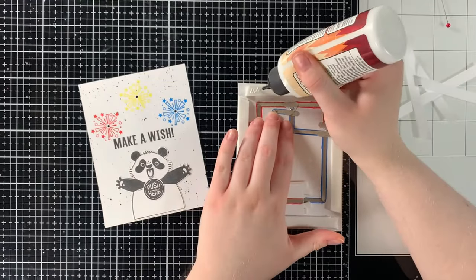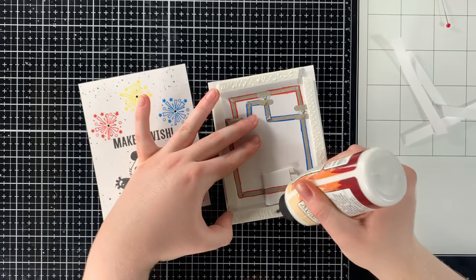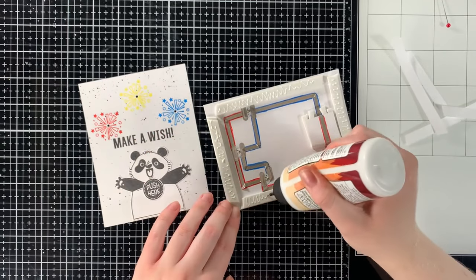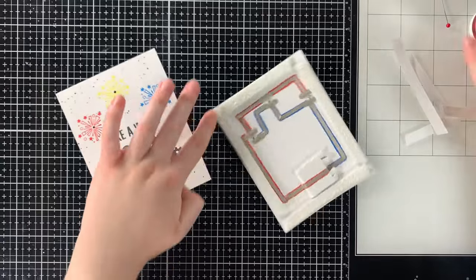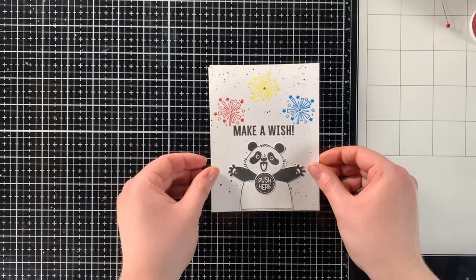After you've placed all of the foam tape, the last step is to place the back of the background onto the card base. I like to add a little bit of liquid adhesive glue on top of the foam tape so you have a little wiggle room when placing the card background. And that is the completed light-up card project!